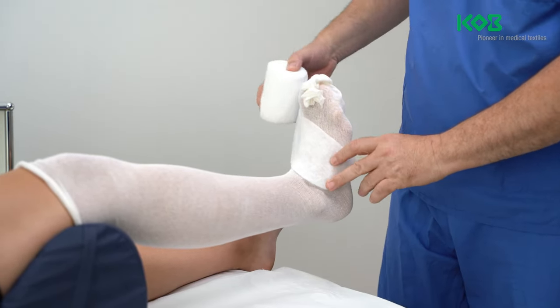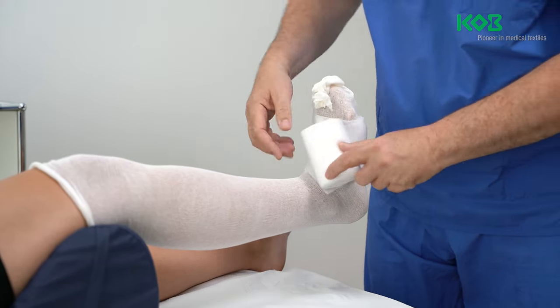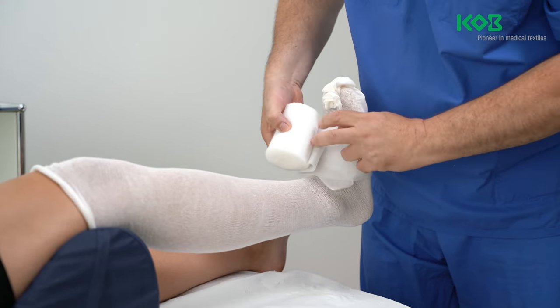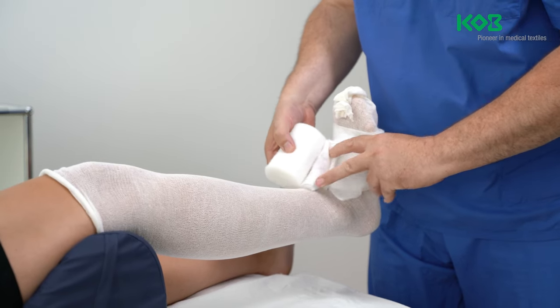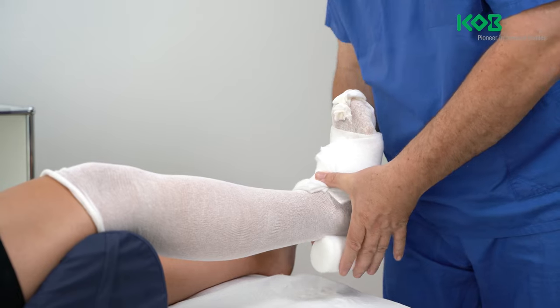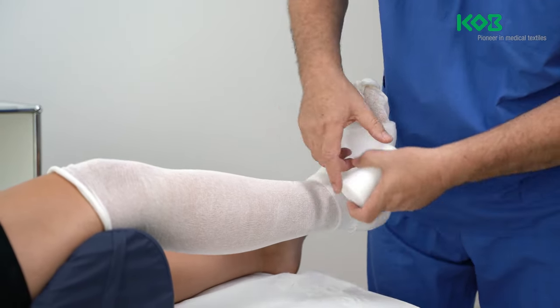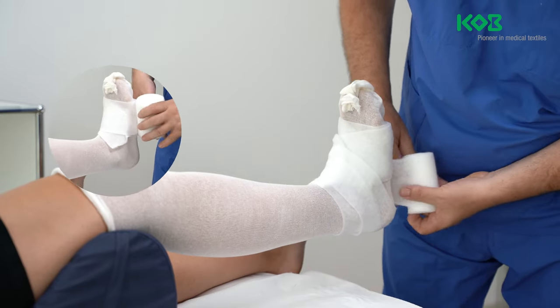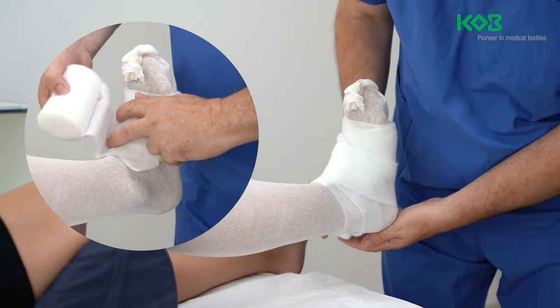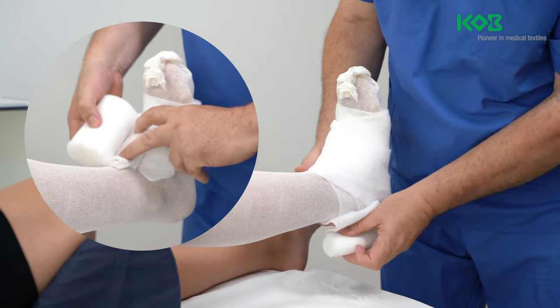Then apply padding made of synthetic wadding or foam in sparrow fashion with a 50% overlap from the metatarsophalangeal joints, moving from the medial to the lateral side, up to two finger widths below the patella and popliteal fossa. Visible and palpable tendons and bony structures are additionally padded by applying additional padded layers or by pleating the padding over vulnerable areas.